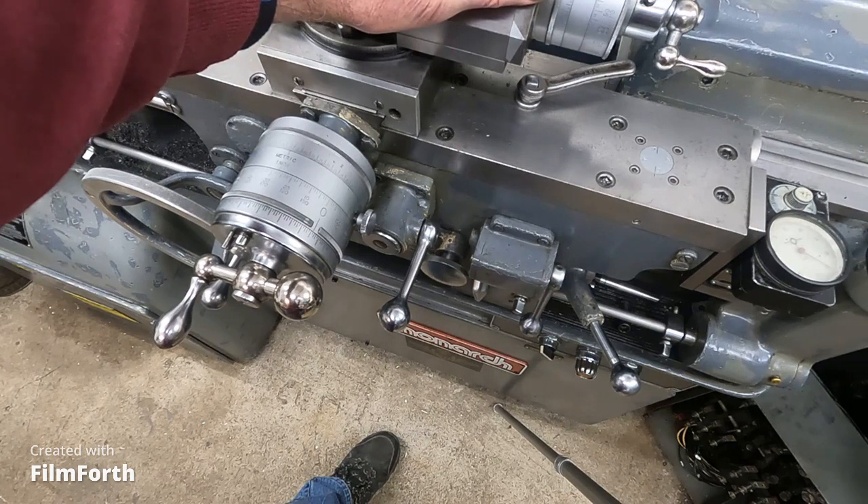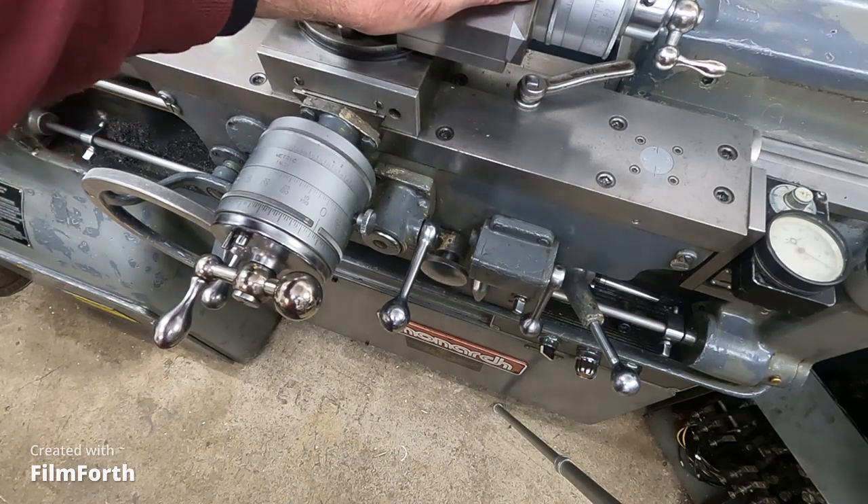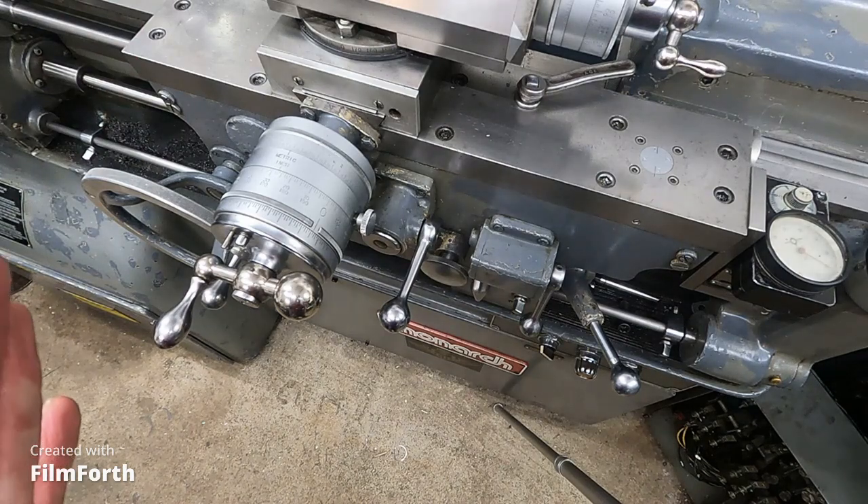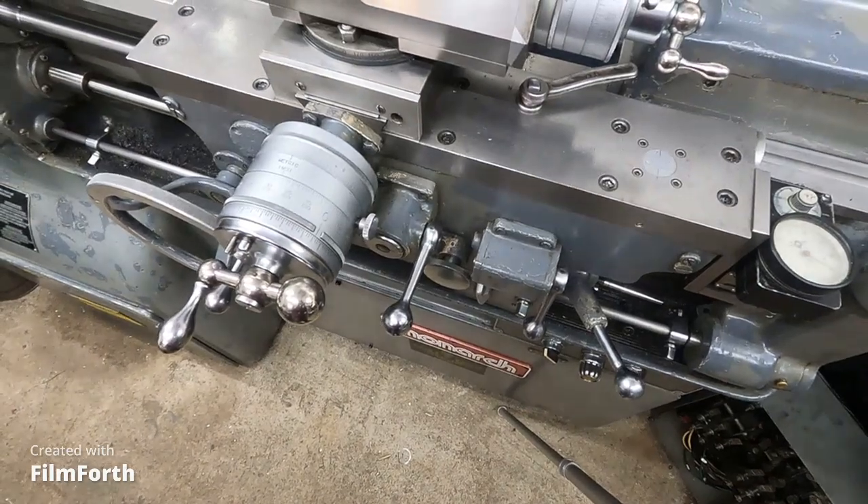I'm going to talk about that a little bit more here. When I say that — it doesn't actually reverse the machine. It doesn't. All it does is shut the spindle off.